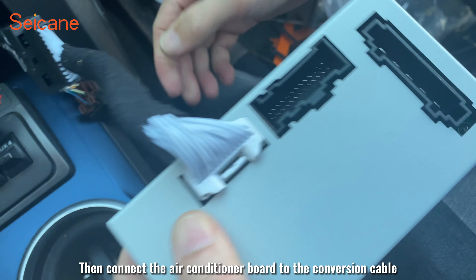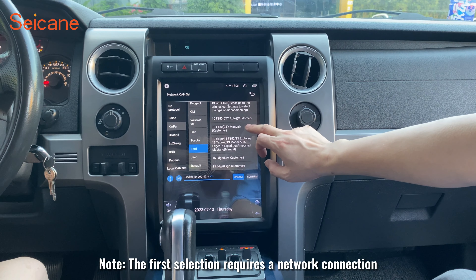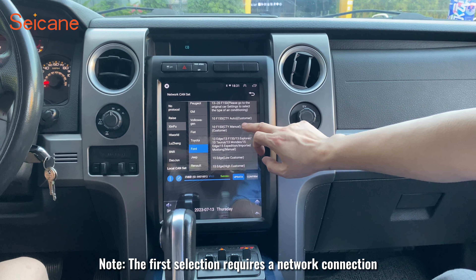Now the air conditioner is not working. We need to debug the canvas. Go to Factory Settings, then Camera Settings. Select the canvas name and select the corresponding model year. Note: the first selection requires a network connection.